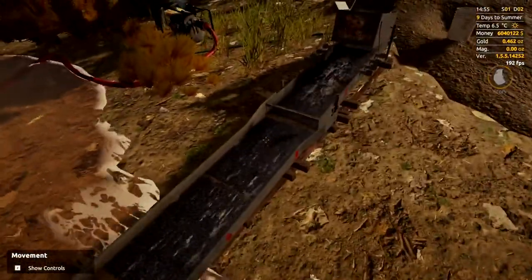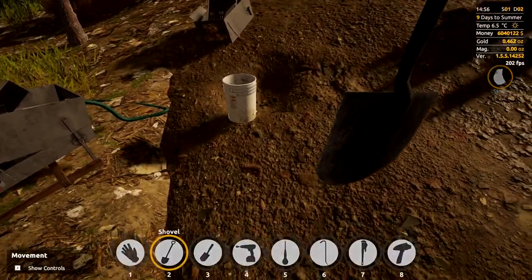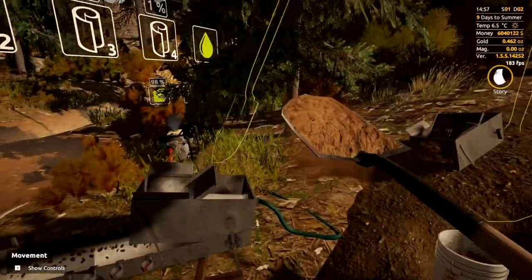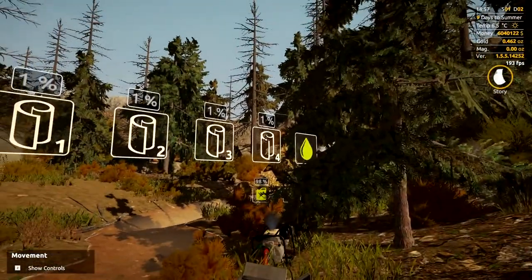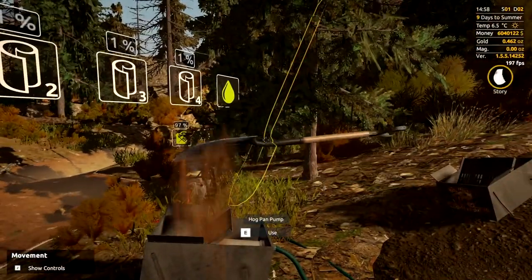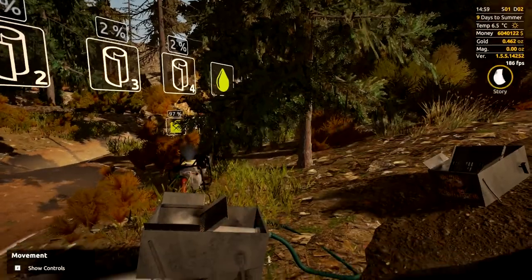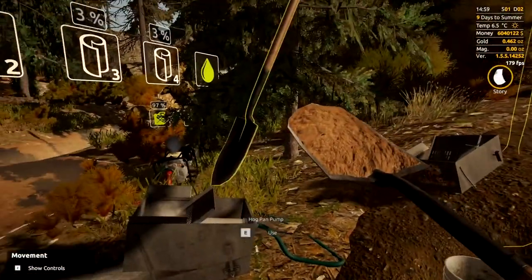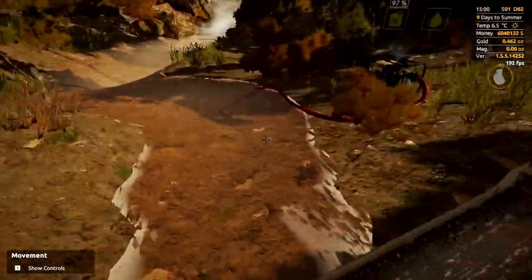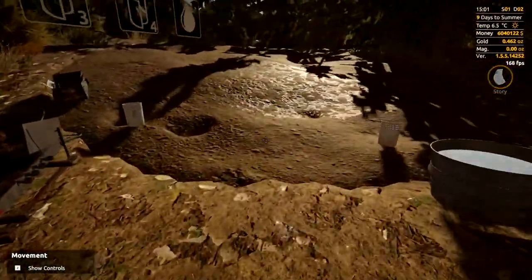And there we go — we have got a running system, which is fantastic. What you can do now is just dig and fill all of your water bars up to 100, so you don't have to stop every so often to throw in buckets of water manually. That literally just automates the water side of things and makes it a lot simpler. We'll turn that off for now.